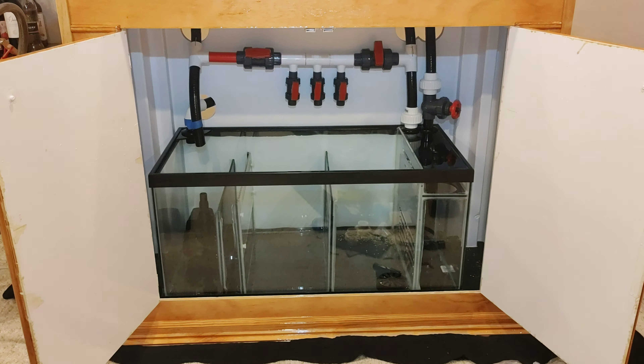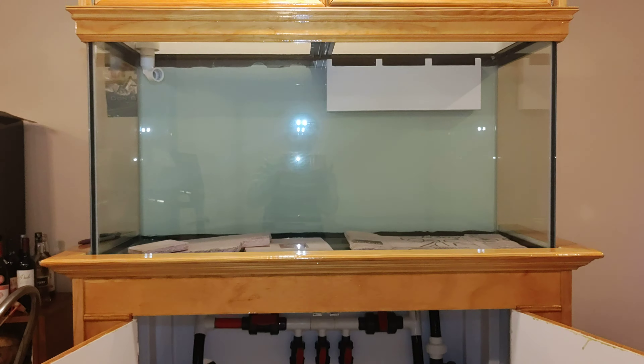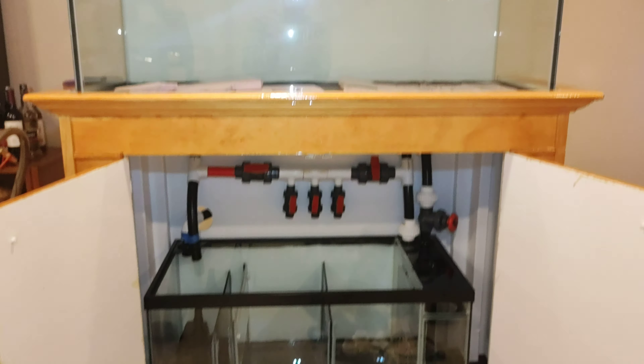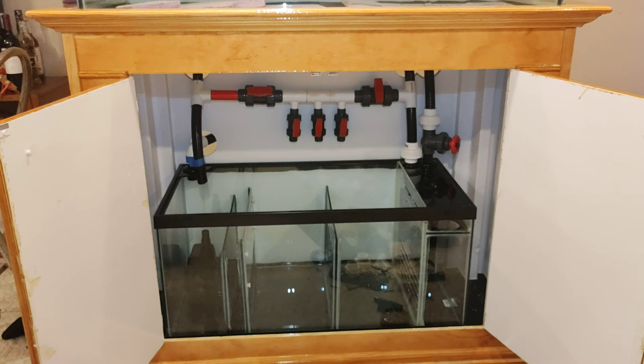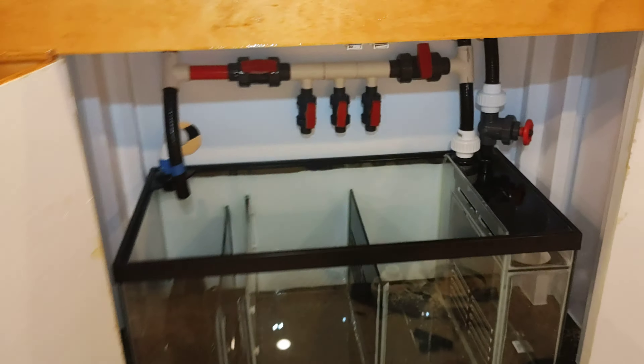What's up guys, JP here again bringing you another update of my 90-gallon reef tank build. So tonight I finished the plumbing 90%. We'll walk through it.